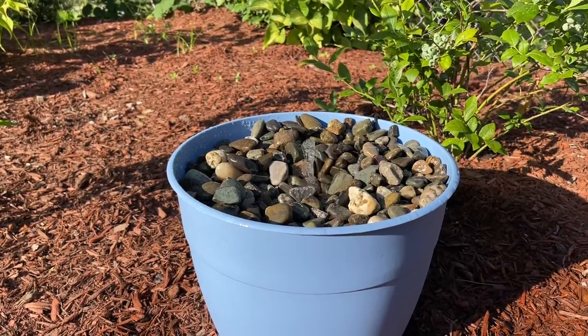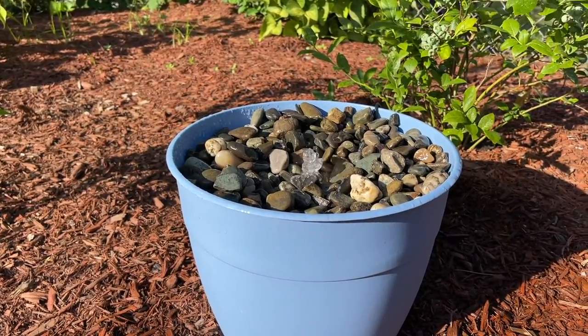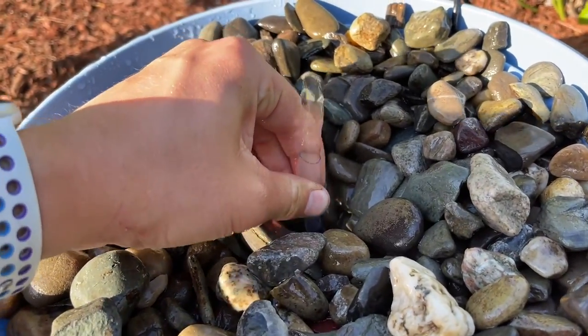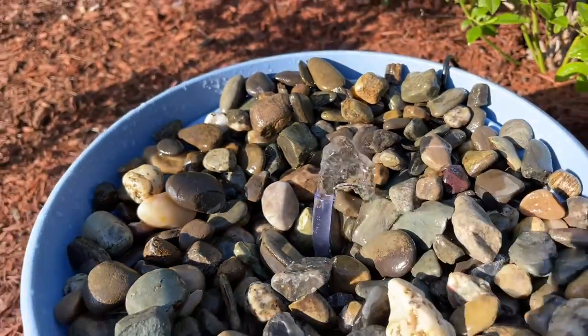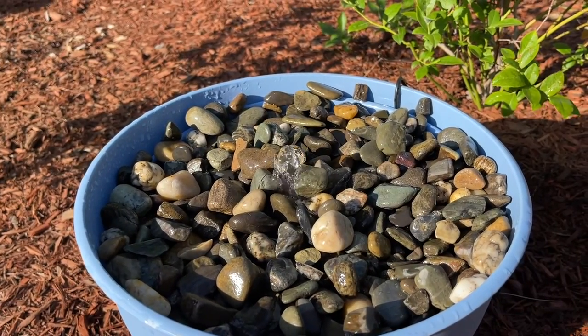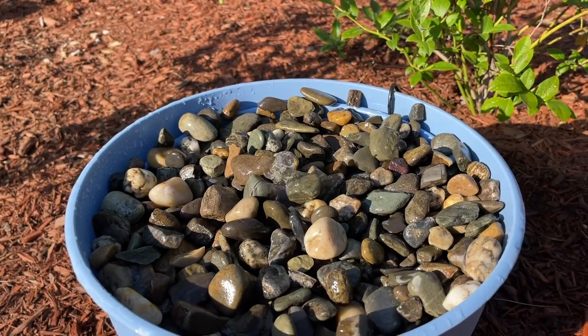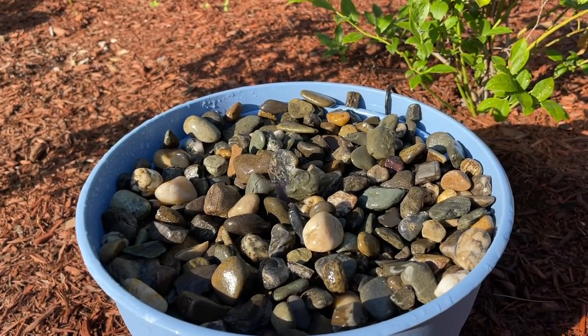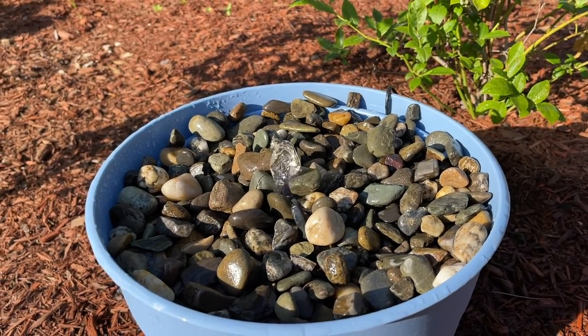If I make another one of these, I definitely want to use the spray attachments with a wider pot. You can see here I used a small tube piece and mounted some rocks above it so the water was a little more noticeable. I would definitely recommend looking for a wider pot instead. That was my experience making this fountain — I hope you guys liked it and I'll see you in the next video.